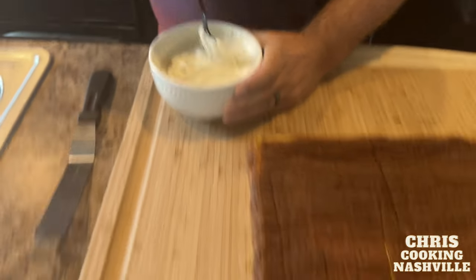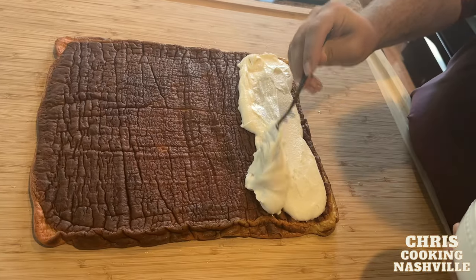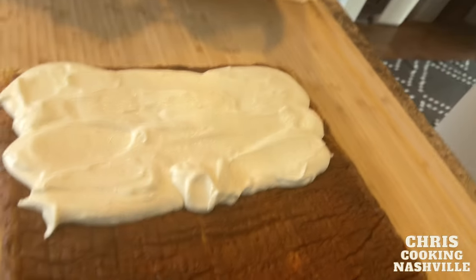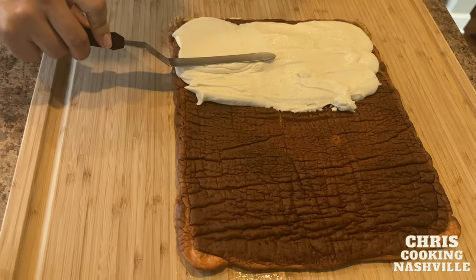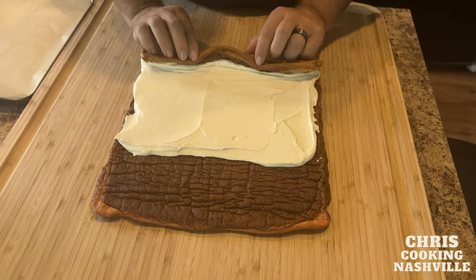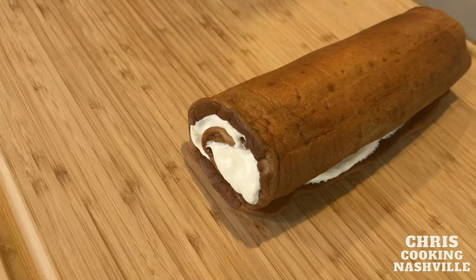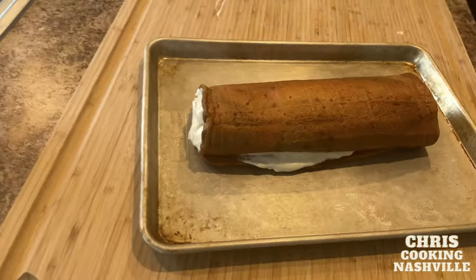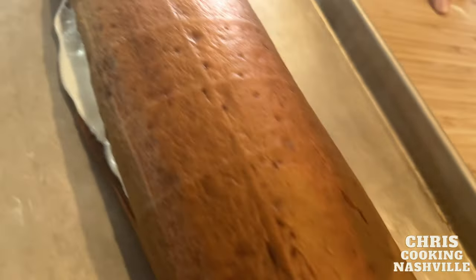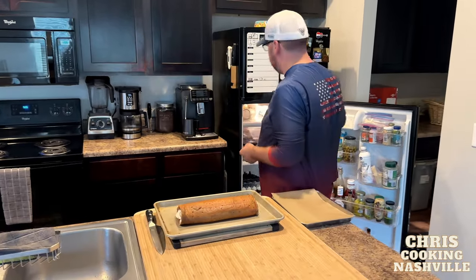Now we take our chilled cream filling and add it to the cake. Spread it to cover about two thirds of the cake, but don't go any further because it's going to squeeze forward as we roll. Gently roll the cake up and place it on a baking tray to put back into the refrigerator to chill for a couple of hours. After a couple hours in the fridge, we are ready to slice this chilled roll cake up.